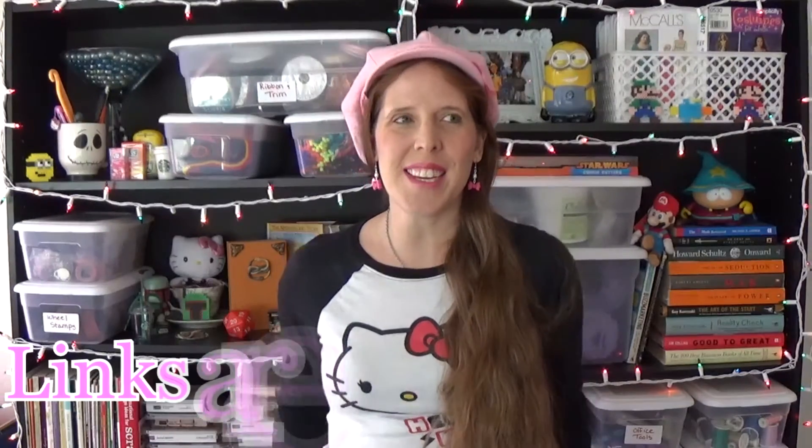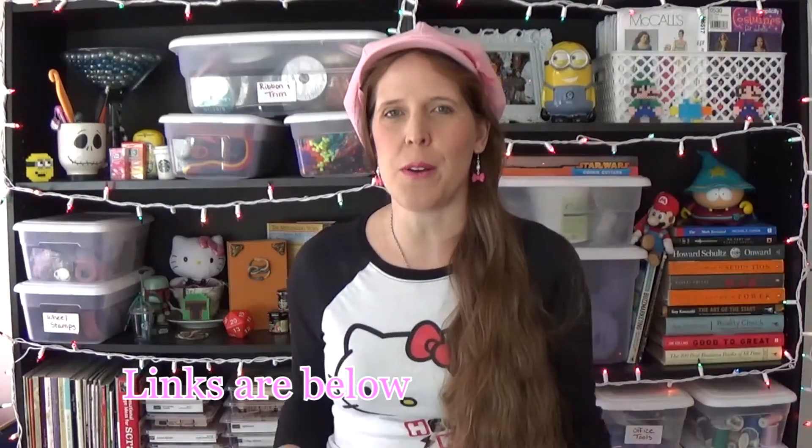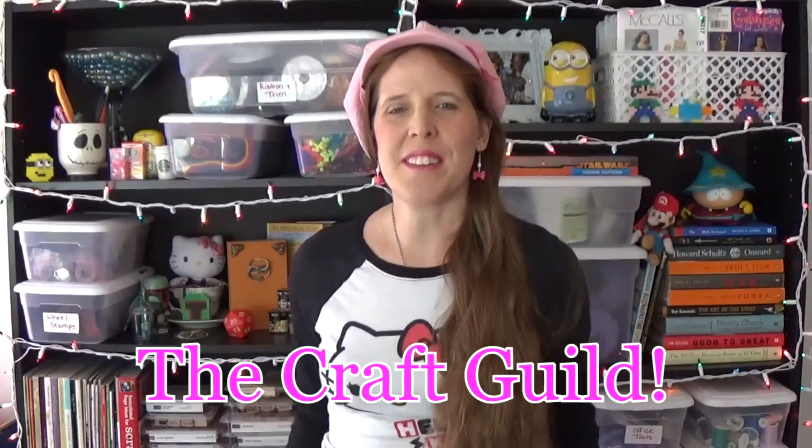I hope you guys enjoyed this as much as I enjoyed making them. If you try these projects, please connect with me on social media and send me a picture — either Instagram or my Crafty Amino. I would love to see the projects you make. Don't forget to subscribe, comment, and like this video. And don't forget to check out Ellie over at the Craft Guild — you're going to want to make those coasters to go with this wine set because it just completes the set. Until next time, I'll see you guys later. Bye!